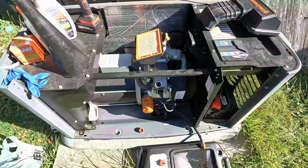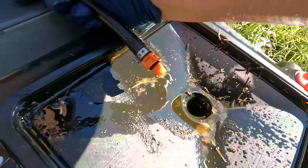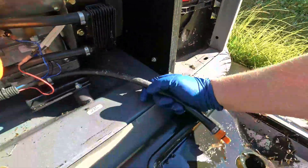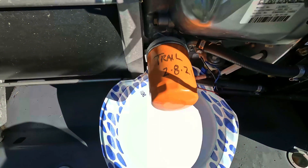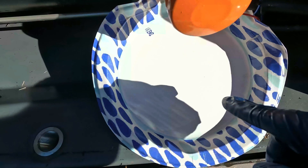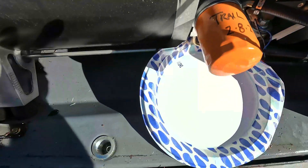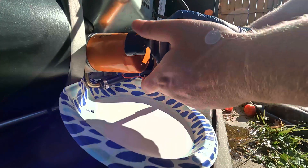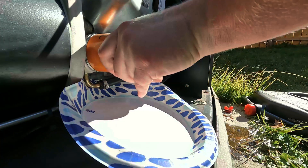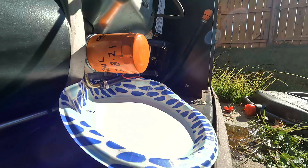Once the oil is done draining we'll change the oil filter. Now that the oil has stopped dripping, we're going to cap the drain off. One thing I'm going to do to minimize the mess from the oil filter is put a paper plate underneath it to catch the oil. Now we're going to take the oil filter off — I'm using a tool because somebody tightened it on there really good.